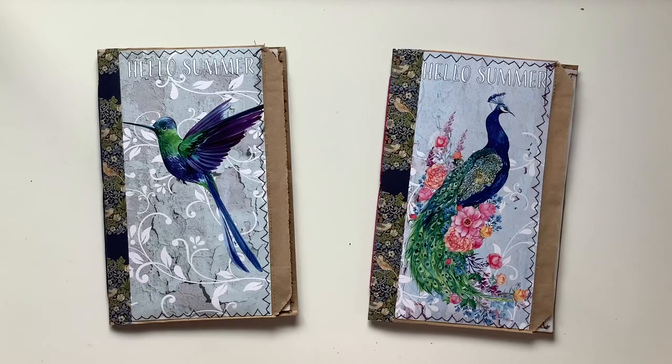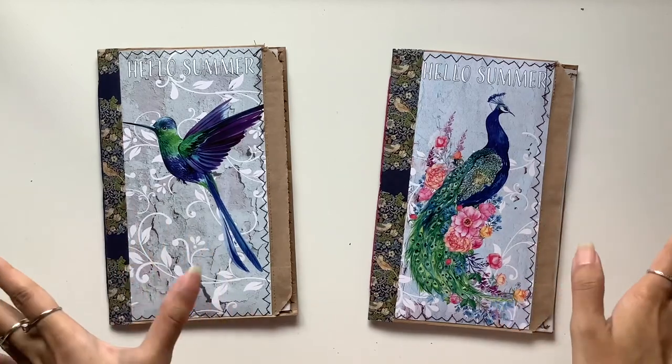Hi everyone, I'm JD from Willowbound Journals. Welcome back to my channel. I am a journaler, journal maker and teacher of journaling courses.